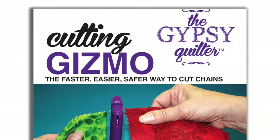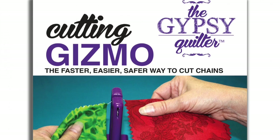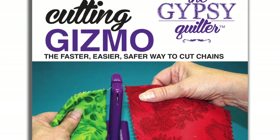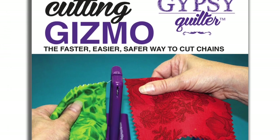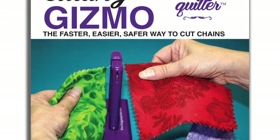The Gypsy Cutting Gizmo is the extra hand you always need when separating chain-pieced segments of your quilt tops. The rubberized base guarantees that it stands securely and does not slip, allowing you to safely cut threads.